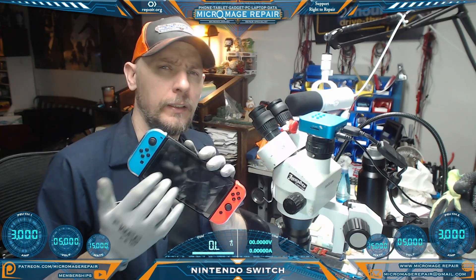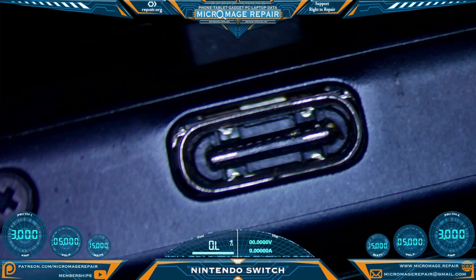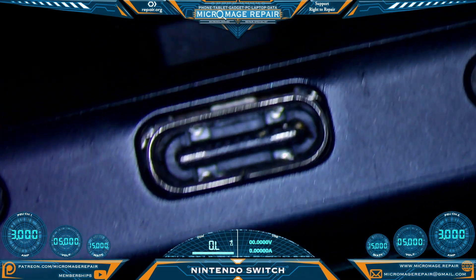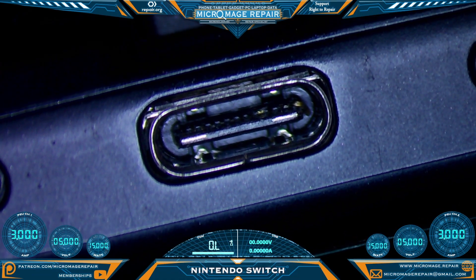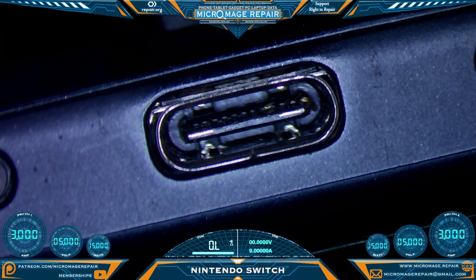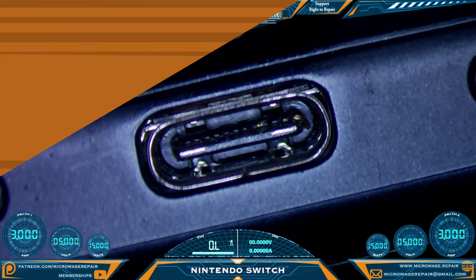We have a Nintendo Switch that is apparently not docking. As usual, the first thing we want to check is the port. We can clearly see there's a problem area — there are several bent pins. Task number one will be to disassemble the Switch, remove that port, and then do some further testing to see if there was any collateral damage.